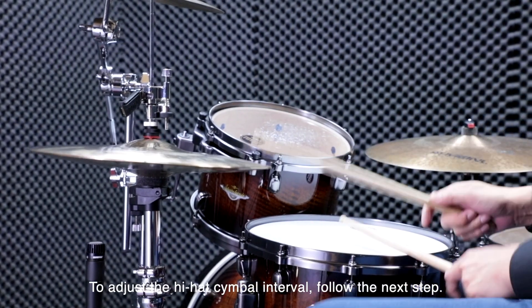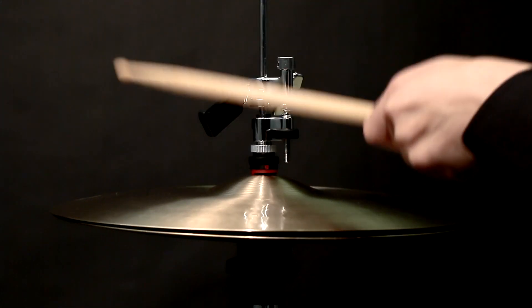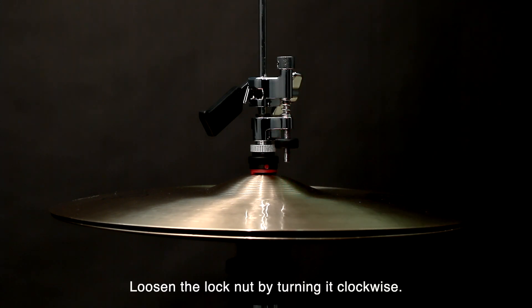To adjust the hi-hat cymbal interval, push the lever, releasing the clutch and dropping the top cymbal onto the bottom cymbal. Loosen the lock nut by turning it clockwise.